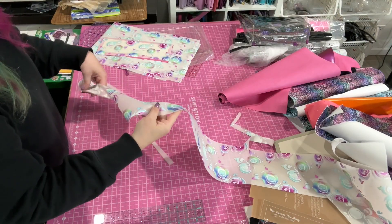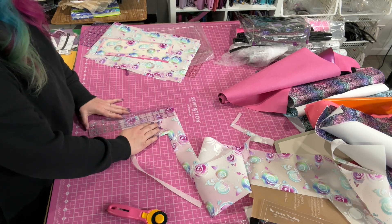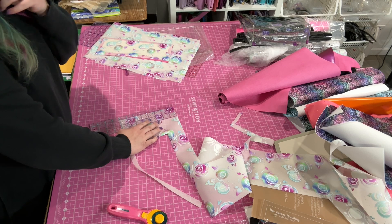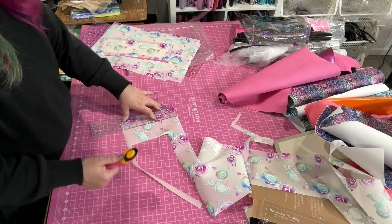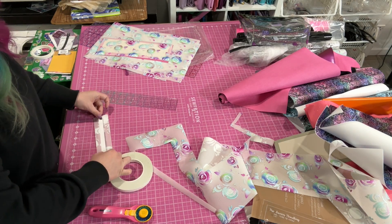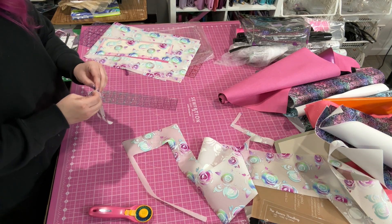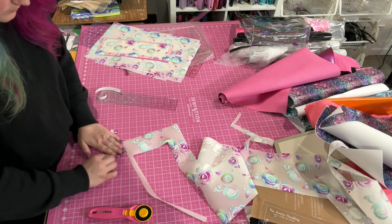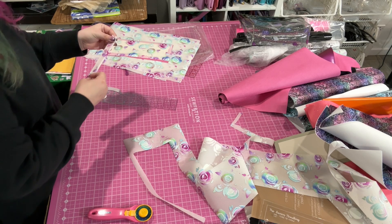We're going to cut connectors out of this — two inches by four inches — and I'm going to need four of those. Actually they'll be two by two, so I'm just going to cut one of these into sections. I'm going to add a chunk of the magenta pearl over top of these connectors, and I think it's going to look fun. I'm folding the raw edges into the center, then I'll top stitch that and cut them to two by two and add my hardware.